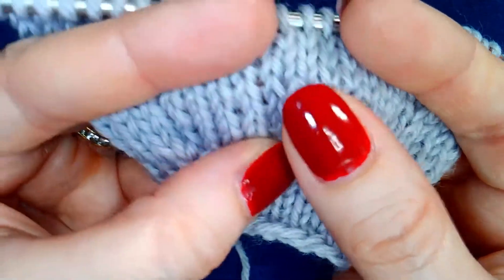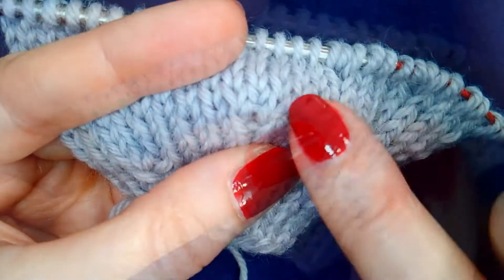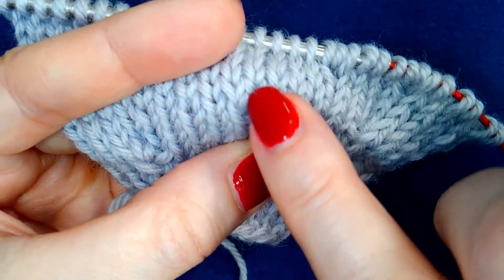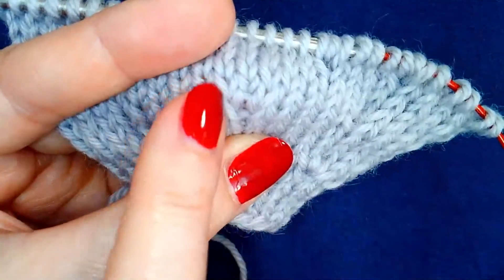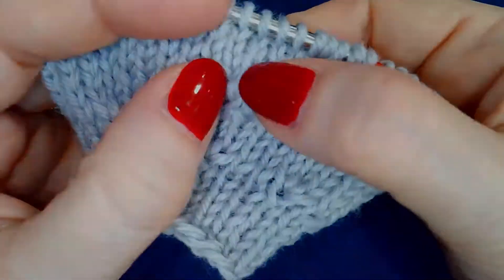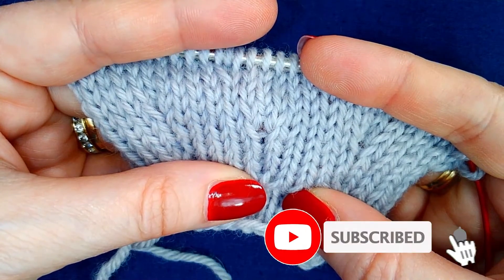And that's what it looks like after a few rows of knitting have been worked. The center column seems to grow out of the center with the side columns growing out of the sides. None of these stitches are twisted. So that is the LRL double increase.